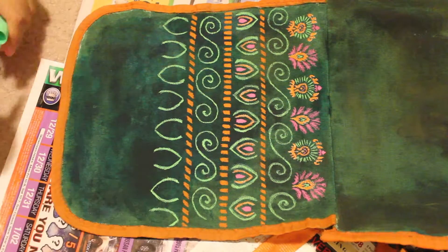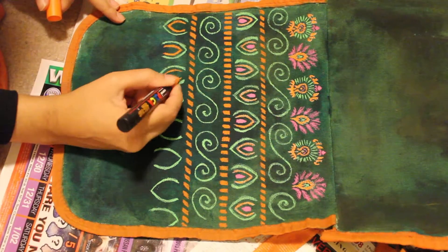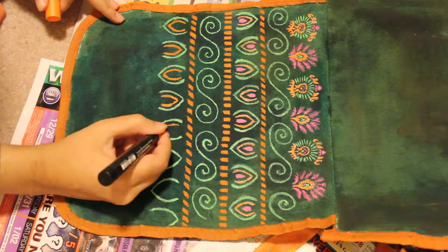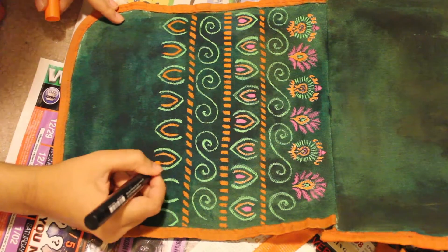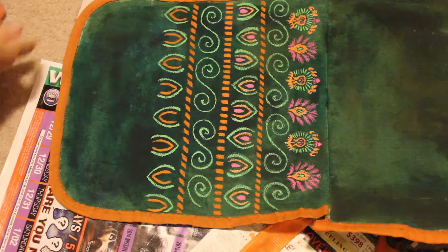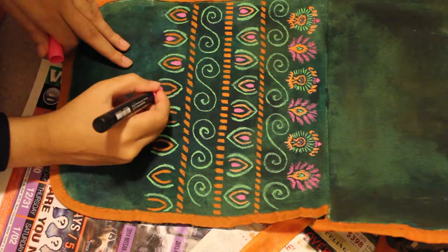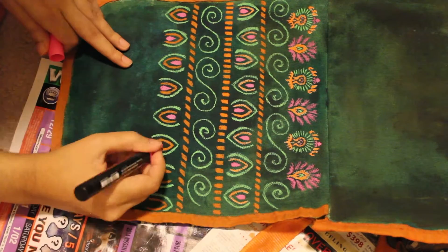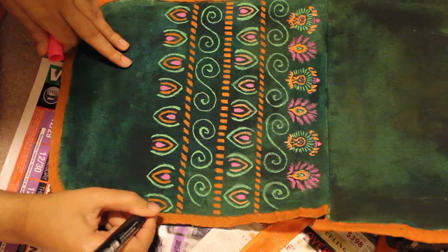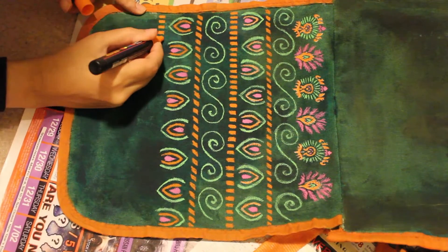I had no other choice but to use the Poscas, and the canvas on the bag really scratched at the nib on my Posca markers. I was getting really scared because they're a decently expensive paint marker and I was saving them for my toned sketchbooks. But it doesn't matter — I didn't use a whole bunch of the ink overall.